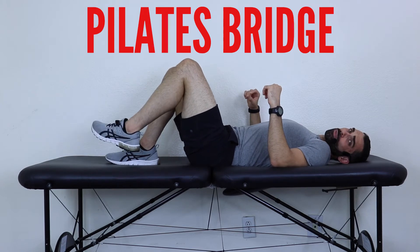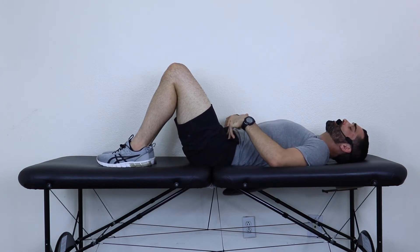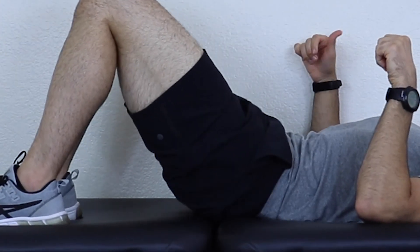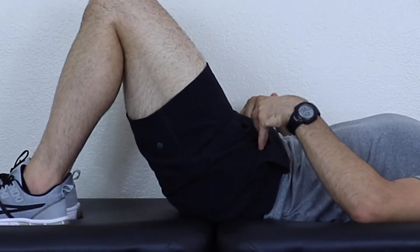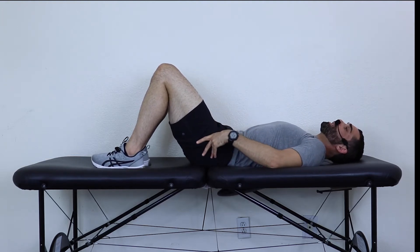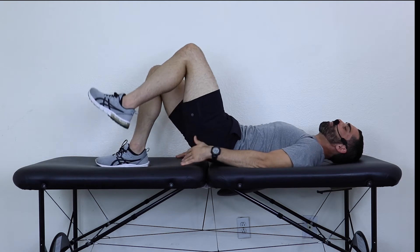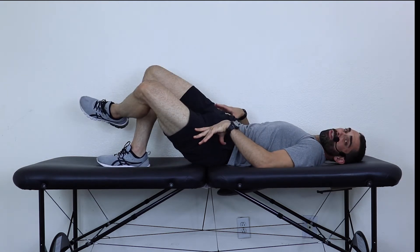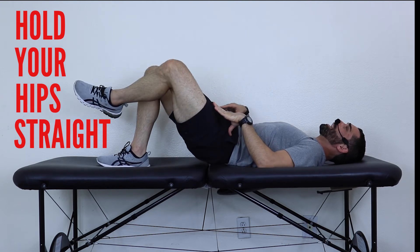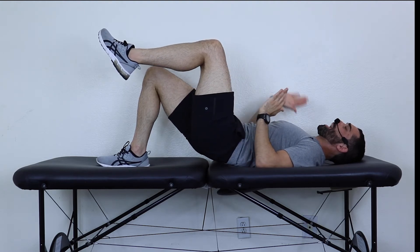The next one is our Pilates bridge plus march. This is a combination exercise, probably one of the best core exercises around. So I'm going to suck, tuck, and squeeze, but now I'm going to peel my hips up. I like to use the word peeling because see how I'm tucking my hips — not bridging. You're peeling your hips up. Keep your knees slightly together. Now from here, put your hands on the bed — try not to use your hands too much — and you're going to lift your left leg up and hold.